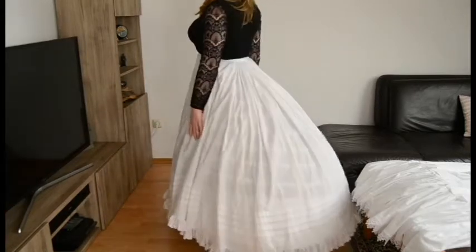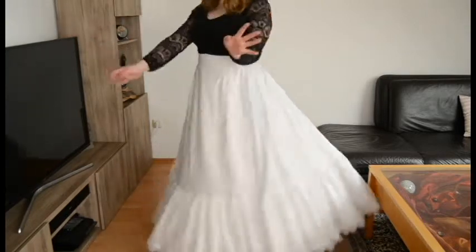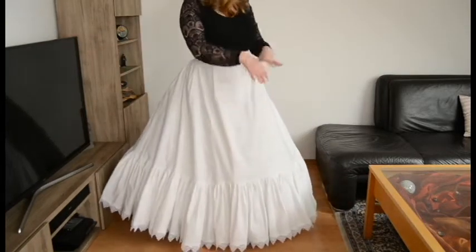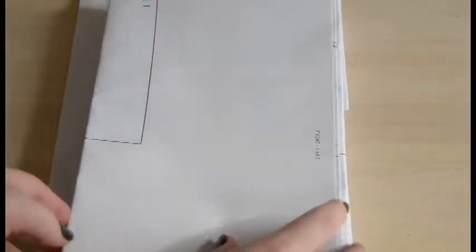Hello and welcome to the third part of my Sisi cosplay series. This time I will show you how I made these two cotton petticoats. I'm using a Truly Victorian pattern, which comes with three sheets of patterns and the instructions.